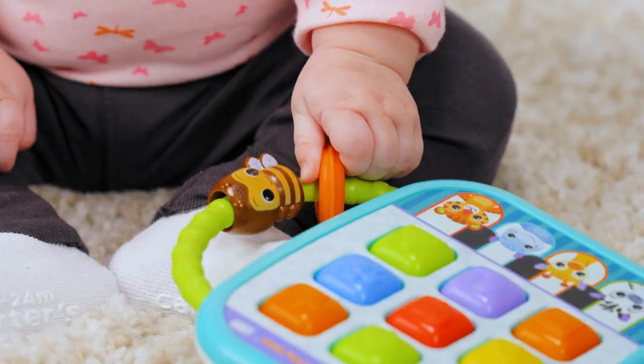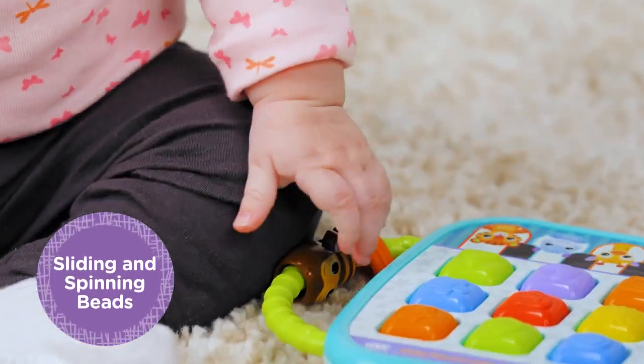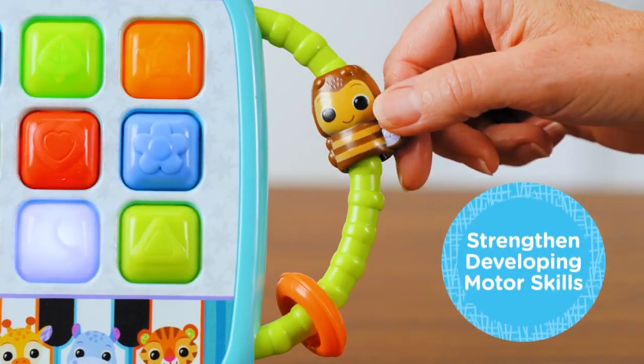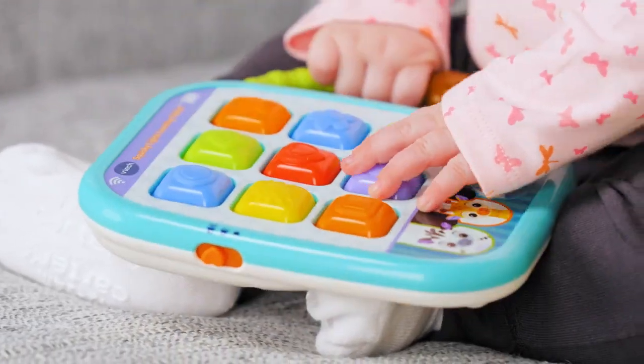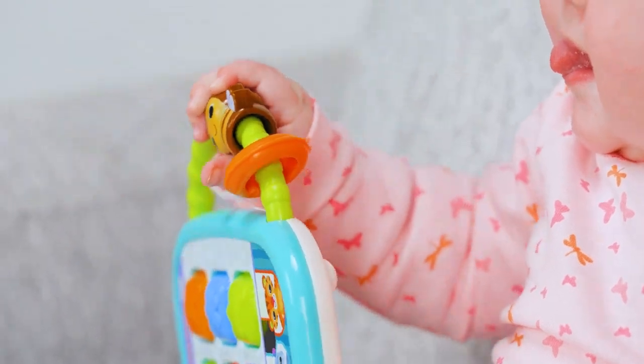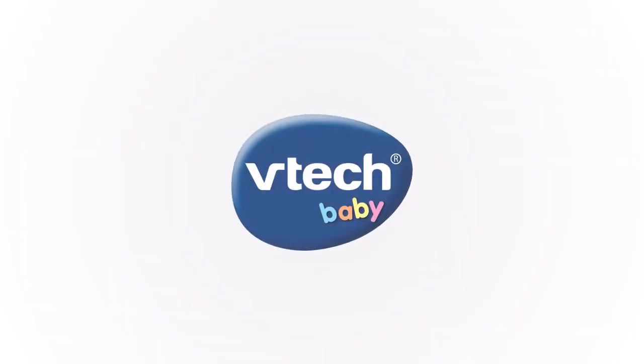Strengthen little fingers by manually sliding the bee and spinning the beads on the handle to develop baby's gross motor skills. Keep entertaining close at hand, at home, or on the go with the Squishy Lights Learning Tablet from VTech Baby.